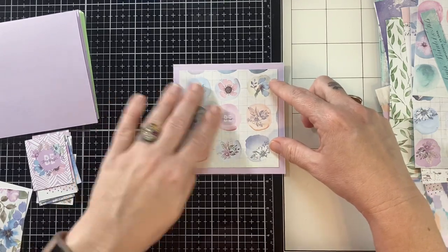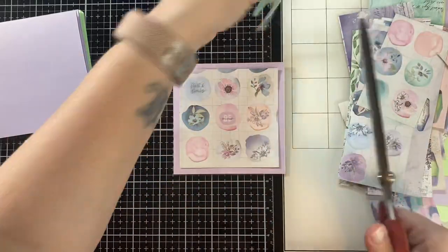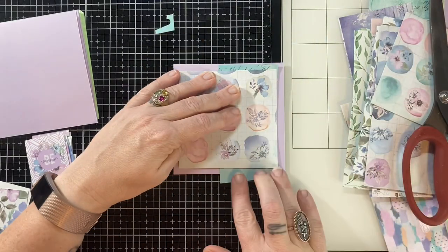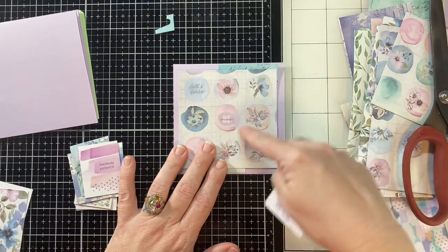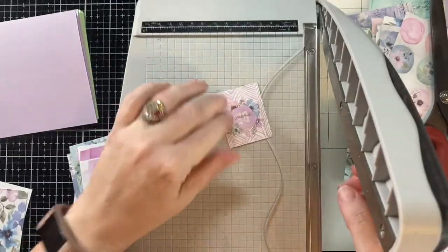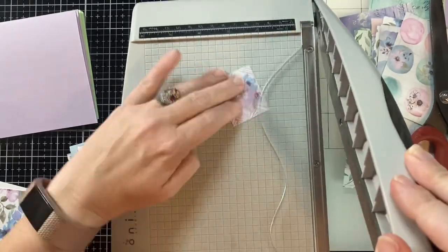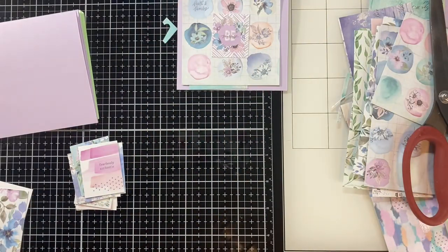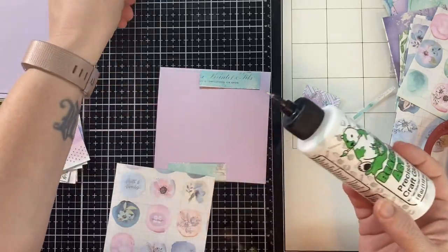I'm going to make eight cards with you here, and there'll be one bonus card you'll see at the end. I'm using scraps and just creating layers — none of these cards were planned at all. This is just fly by the seat of my pants crafting, which is my favorite way to work. I just grab my materials, turn on the camera, and we see what happens.